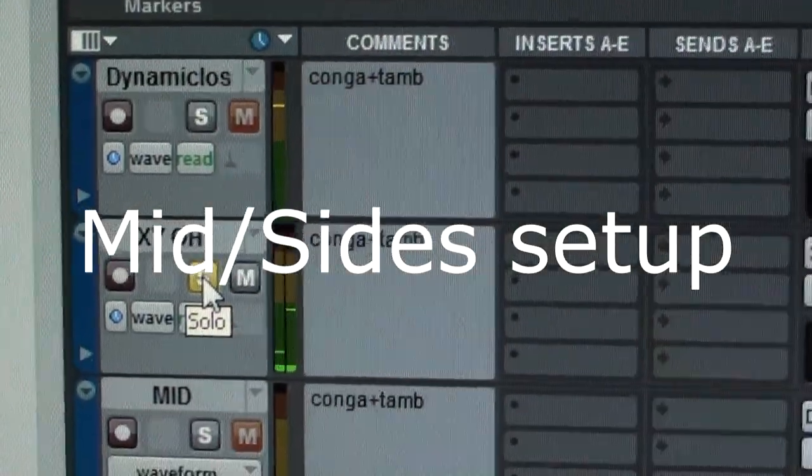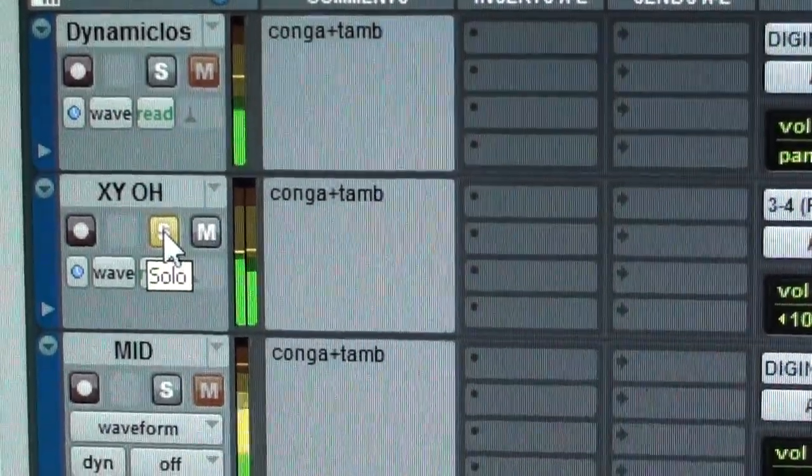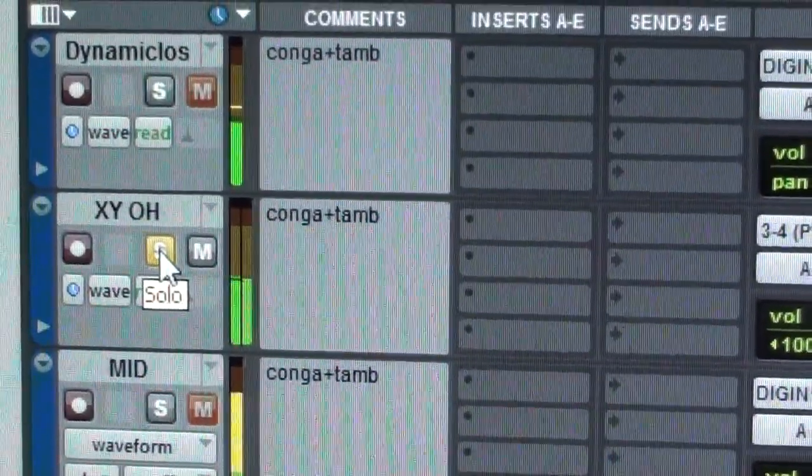Now we've got five channels in our DAW: one stereo pair, one close microphone, one mid mic, and one side mic.